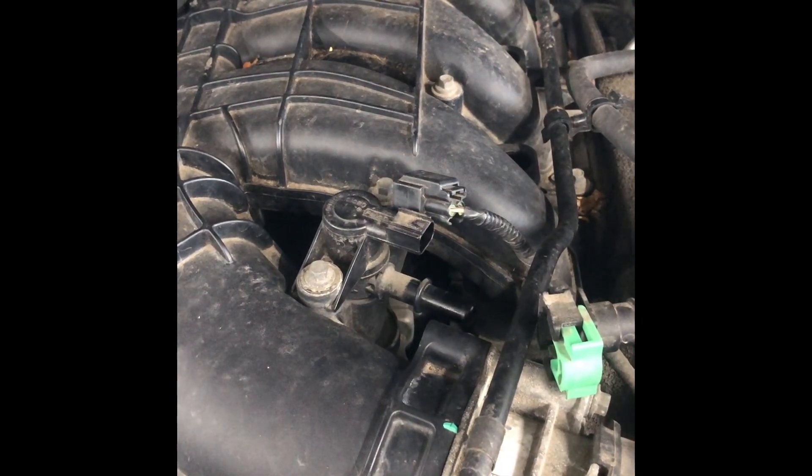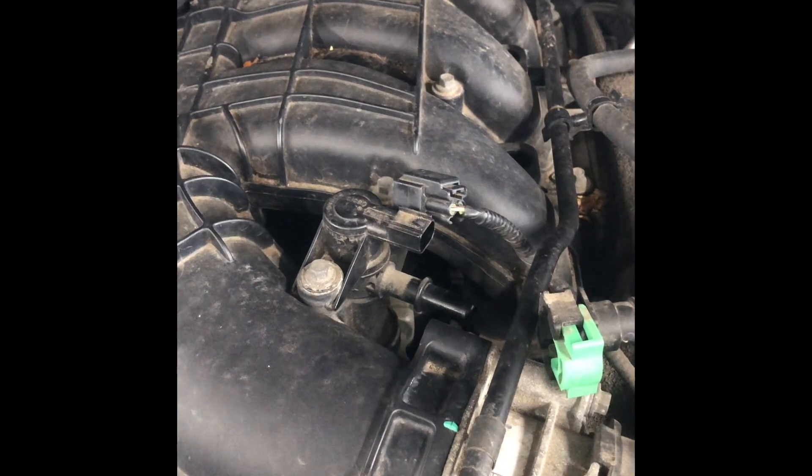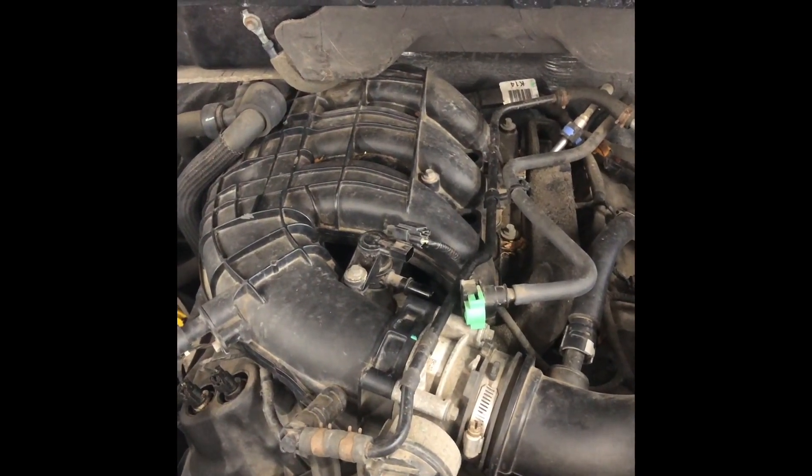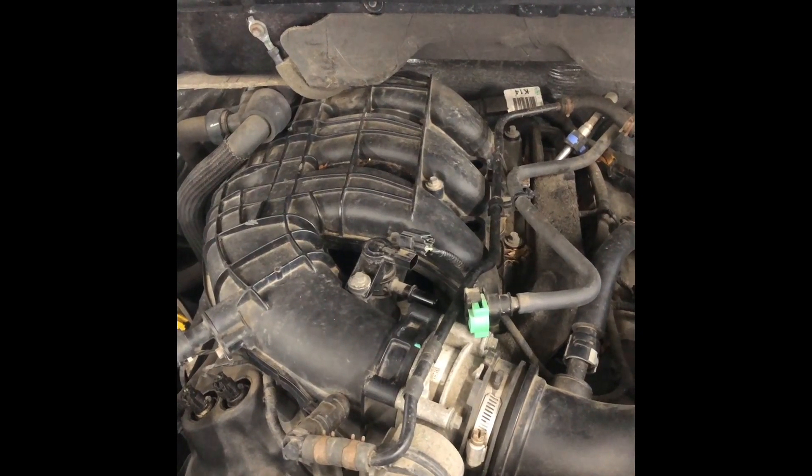If you have any vacuum at all, that purge solenoid is no good. That's what I got here on mine. I did stick my finger on it and also stuck a vacuum gauge on it — had vacuum both ways.